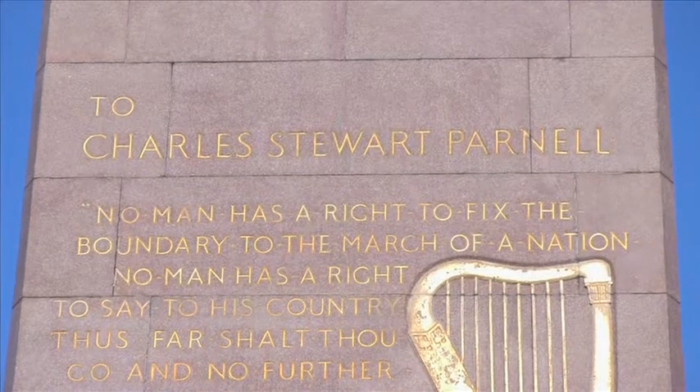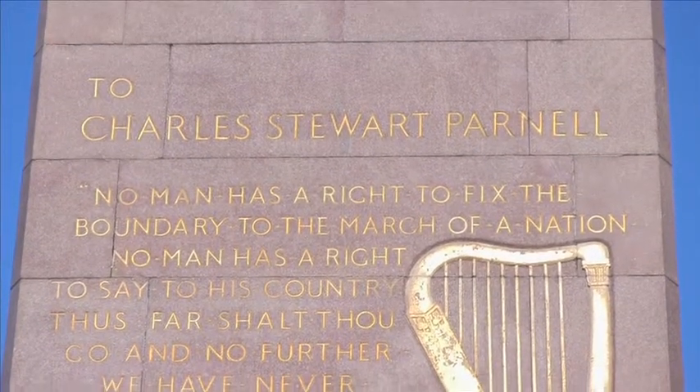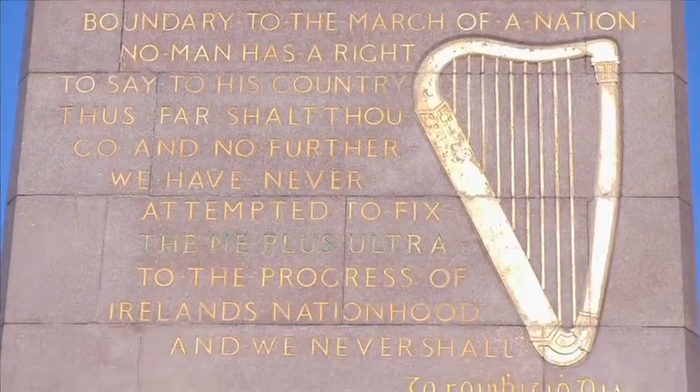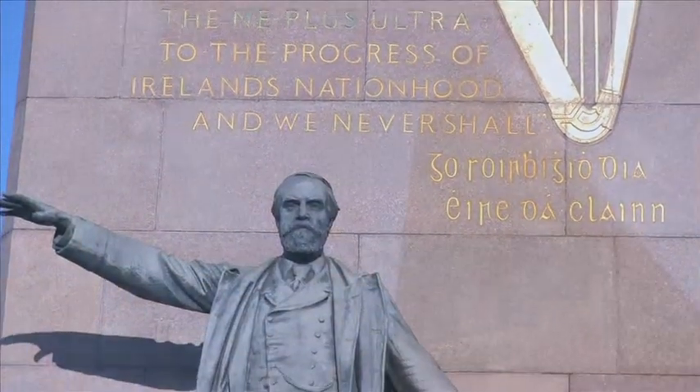A passage from one of Parnell's speeches was used for the inscription. On the 1st of October 1911, the monument was unveiled to large crowds. At the base of the statue, the Irish inscription reads, which in English means, 'That God may make Ireland flourish for her people.'